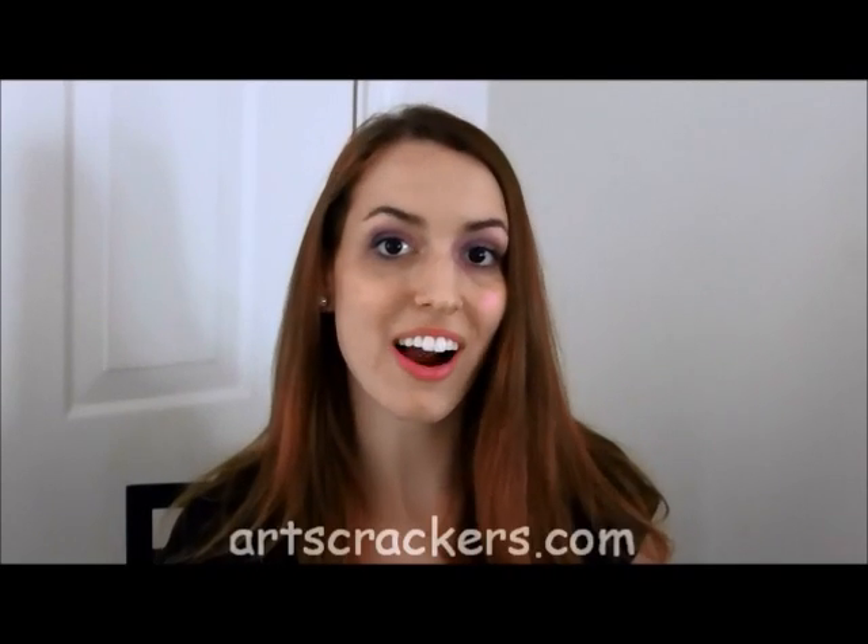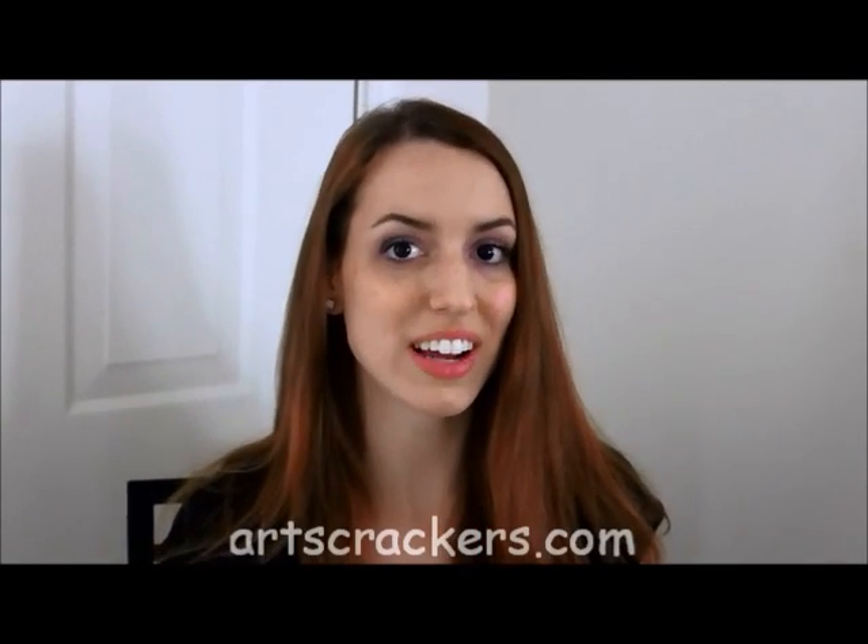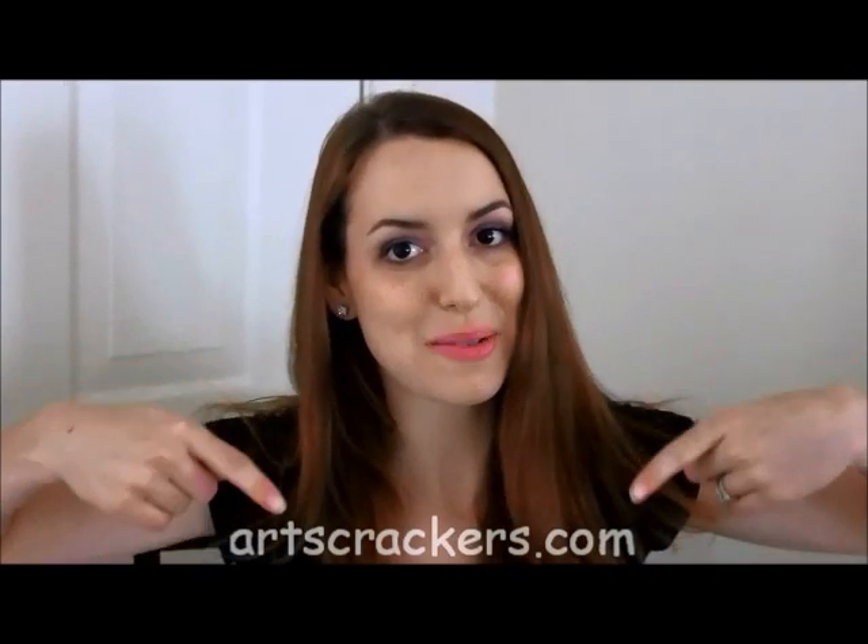To find out more, visit my blog, artscrackers.com. You can find a direct link to this post in the description below. I'll see you next time.